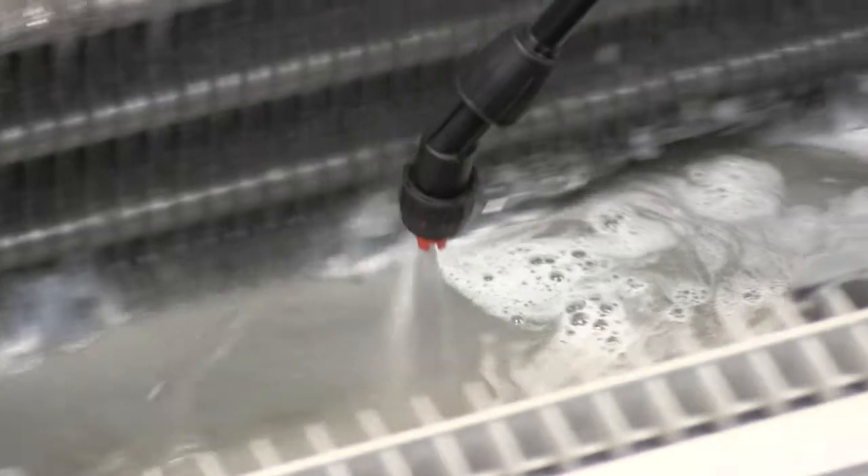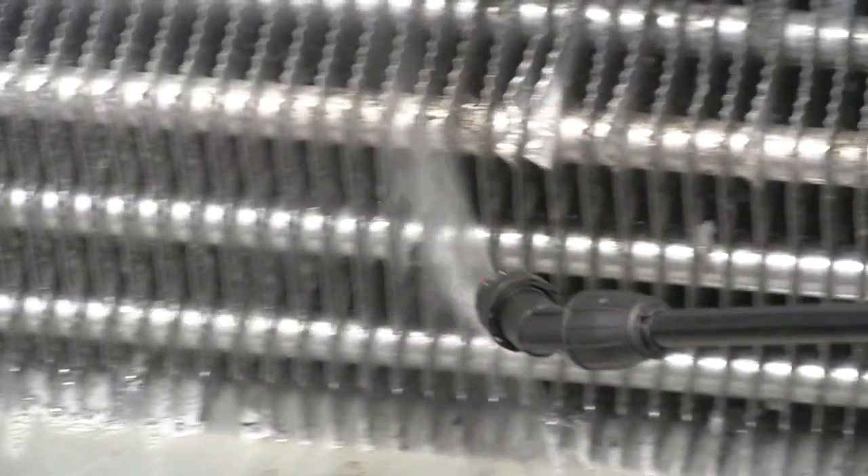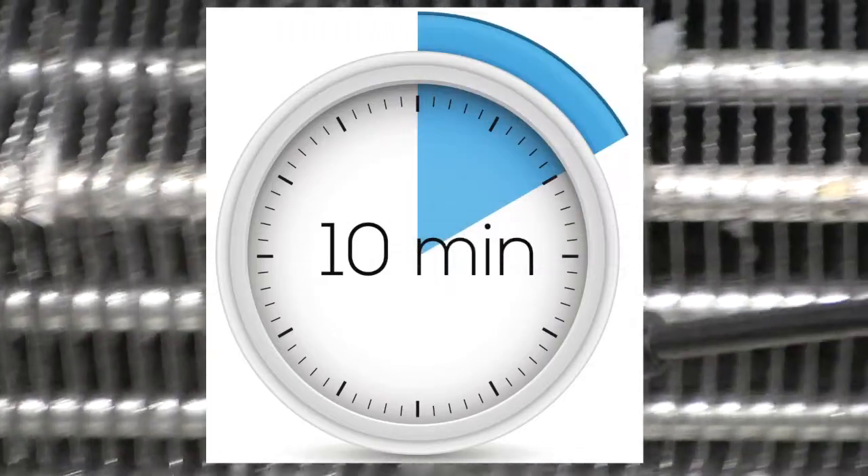Cool Safe will kill any slime causing microorganisms as well as separating and loosening the dirt and slime from all surfaces. You will need to leave it ten minutes for it to work.